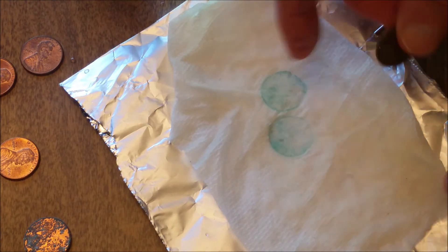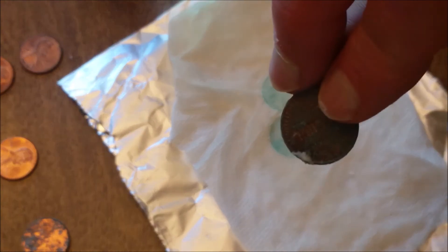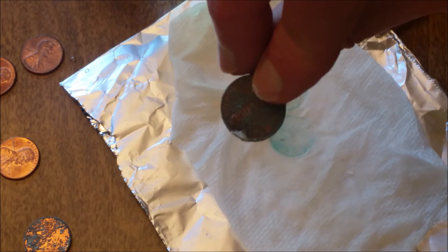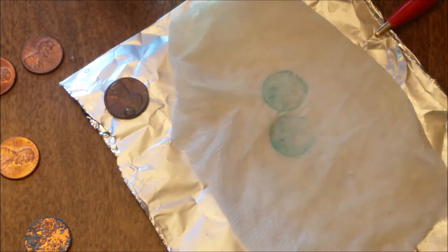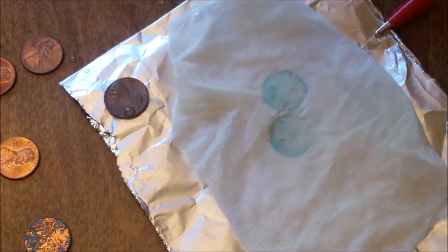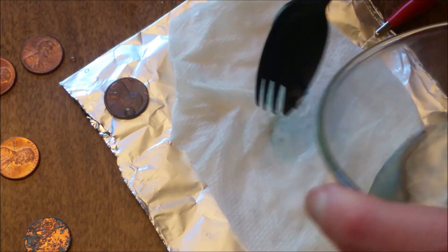We can see a little bit of outline there. I'm gonna go ahead and get a little more water now and see if we can get this to work a little better. We'll do a little bit of high speed to kind of speed up the film here.